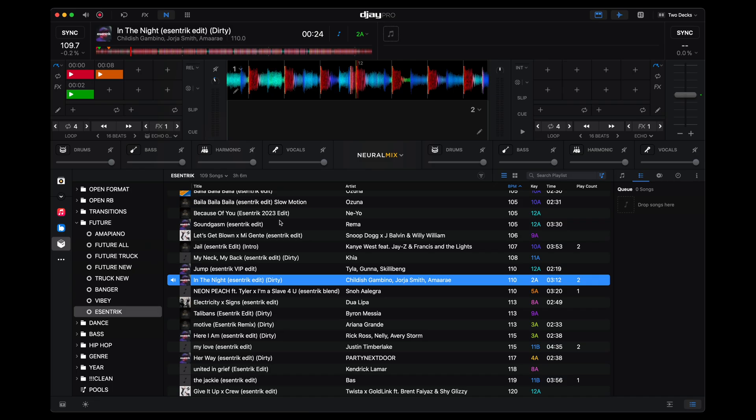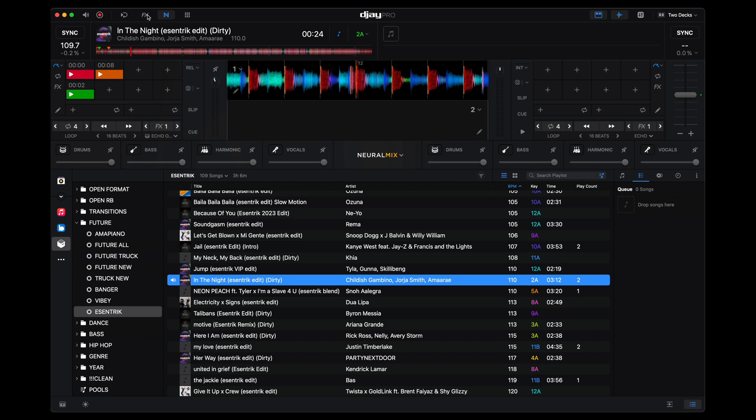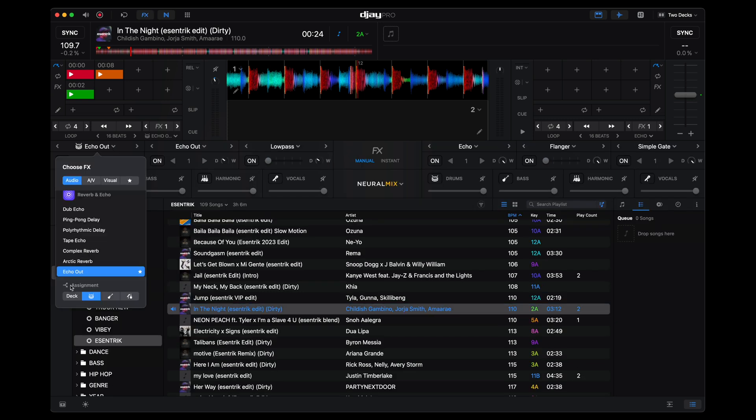While we're on the topic of stems, the next thing I really want to see added in DJ Pro 5 is the ability to have stem effects on all four parts of the stems. In DJ Pro 5 you have stems for drums, bass, harmonics, and vocals — much like in Serato — but DJ Pro 5 has the ability to assign effects to specific stems. However, it leaves out harmonics, so if I want to affect harmonics and bass while leaving drums and vocals, I can't do that. I'd also want the ability to add instrumental or acapella effects so I can echo out the instrumental or acapella all in one go instead of using multiple effects to achieve that.